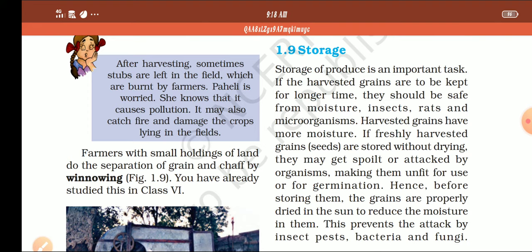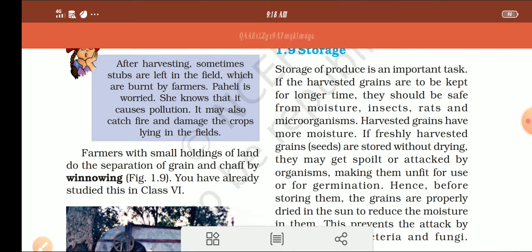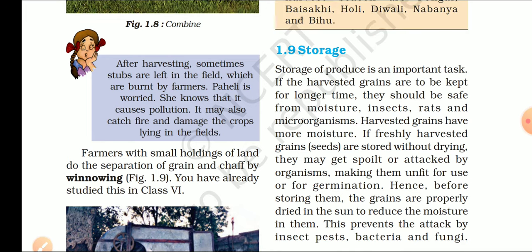Now we come to the most important topic in this chapter, which is storage. Grain की जो हमारे पास harvesting के बाद, winnowing के बाद seeds आते हैं, उनकी storage करना बहुत ज़रूरी होता है. अगर हम grain की proper storage नहीं करेंगे, तो हमारे 3-4 महीने की किसानों की मेहनत पूरी तरह से बरबाद हो जाएगी. If harvested grain are to be kept for a longer time, they should be safe from moisture, insects, rats, and micro-organisms.